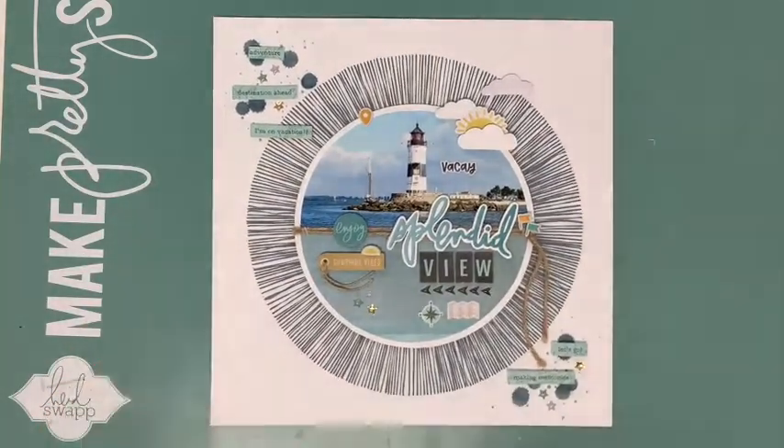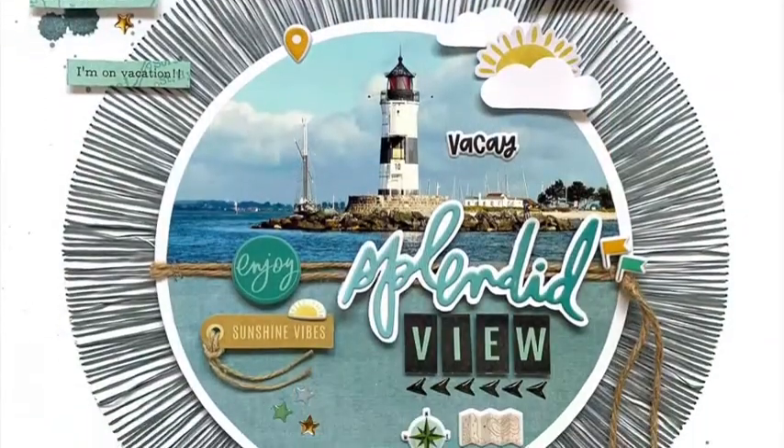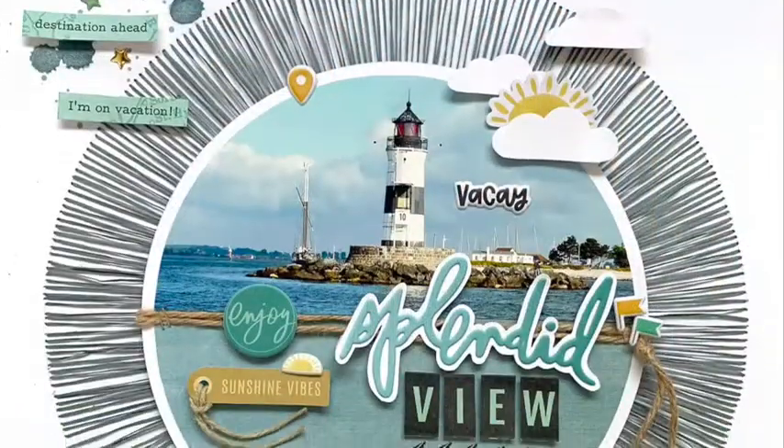Here's the finished layout. I hope you liked it and enjoyed watching the process. Thanks so much for joining me today. See you next time!